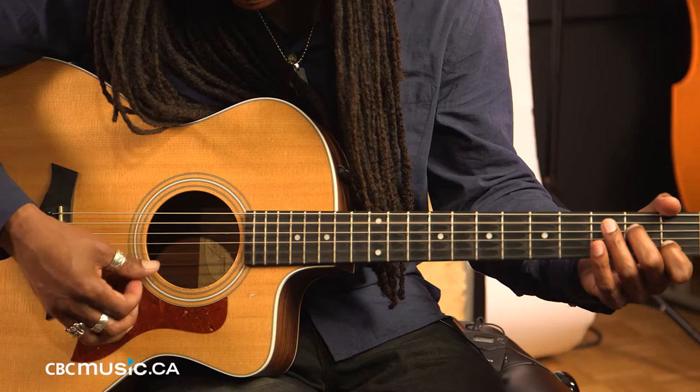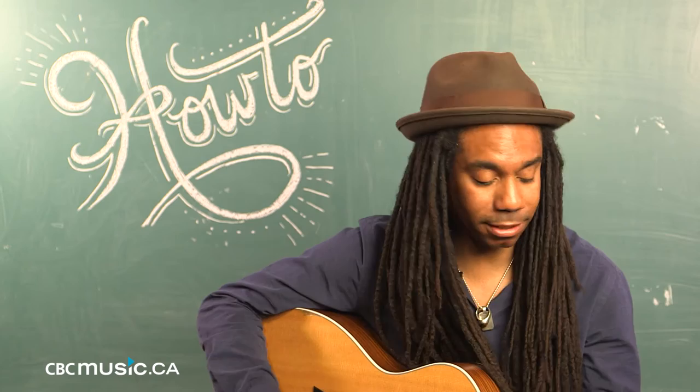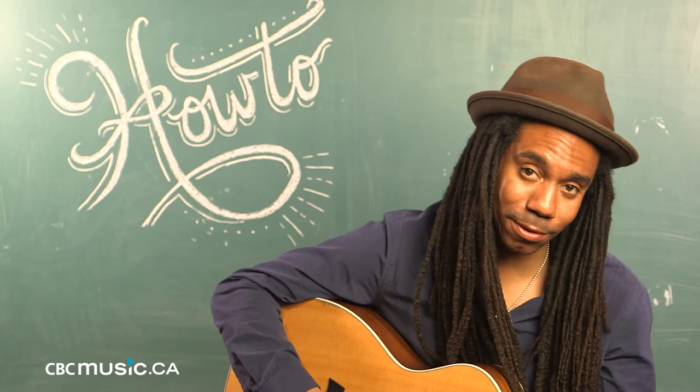That is the first progression of the entire song, and then it repeats itself with the G chord, then the D chord, and this time instead of going to the A minor 7, we go to the C chord.